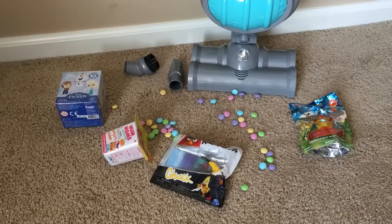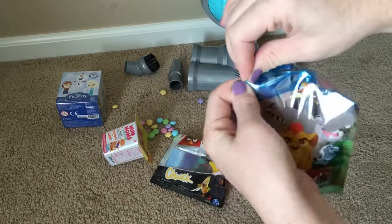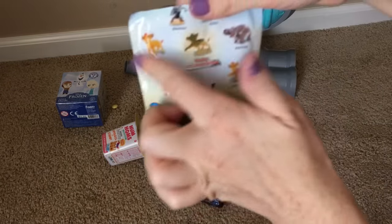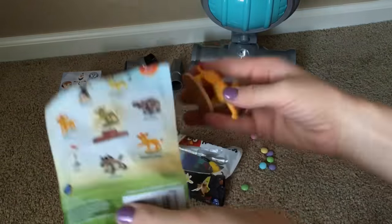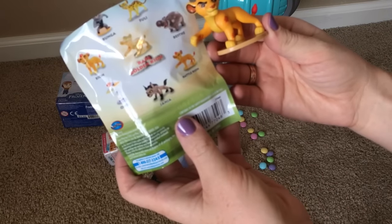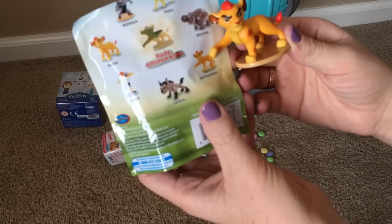It's time to open the blind bags! First we're gonna open the Lion Guard. These are the possible little figures we can get — let's see. Oh look, so this is Battle Key on Rawr — this one right here!